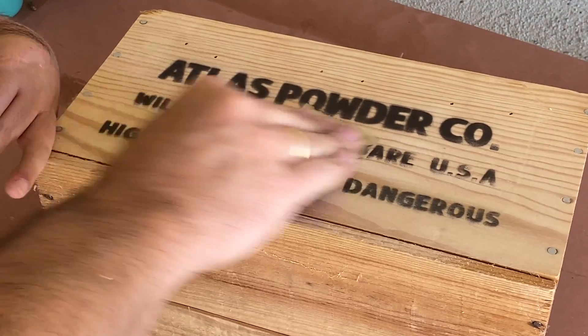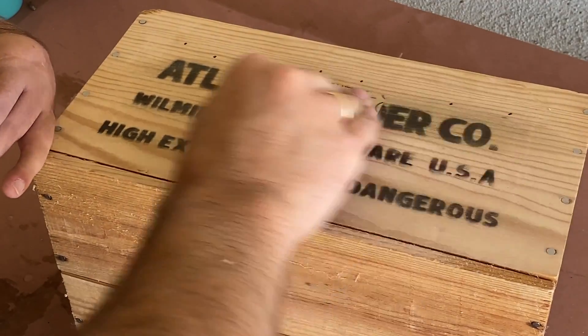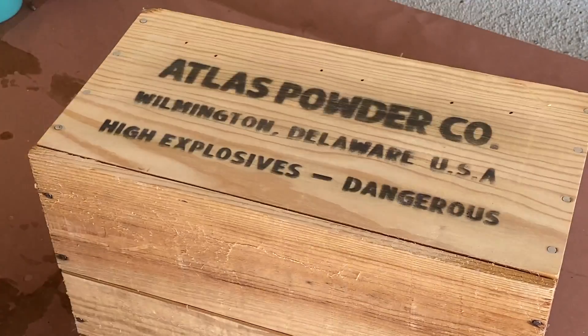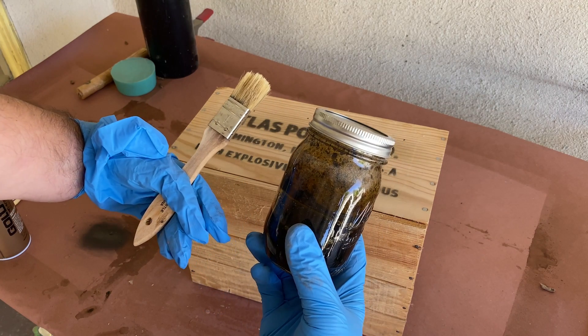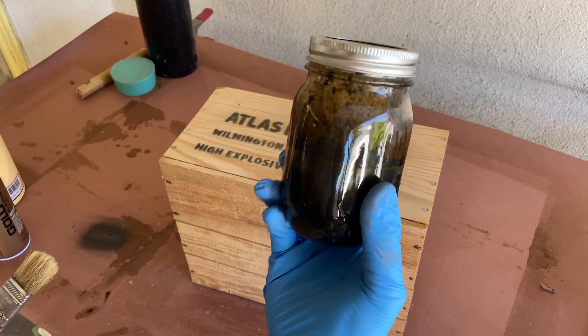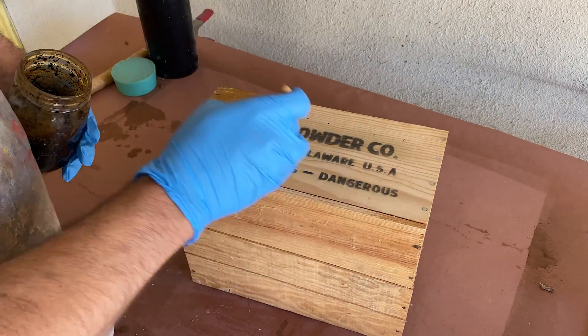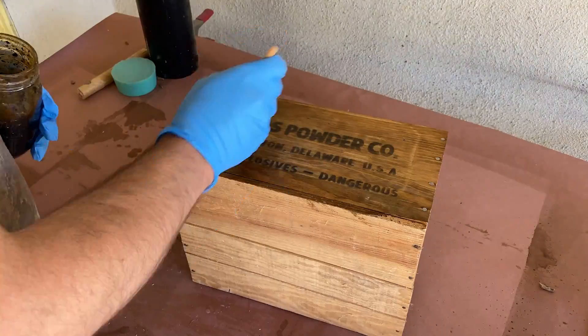It wasn't quite as crisp as I had hoped, but after a bit of sanding it was starting to look better — though it still wasn't quite right. The wood looked too new and needed some age, so I grabbed my trusty jar of old rusty hardware and vinegar that I keep just for projects like this, and brushed it onto the box for a bit of instant aging. Then I set it out in the sun to dry.